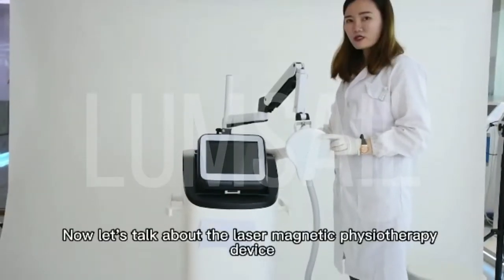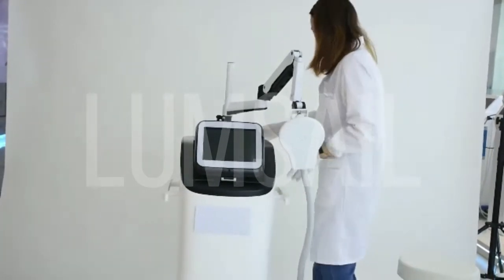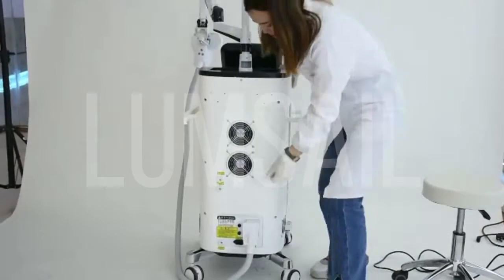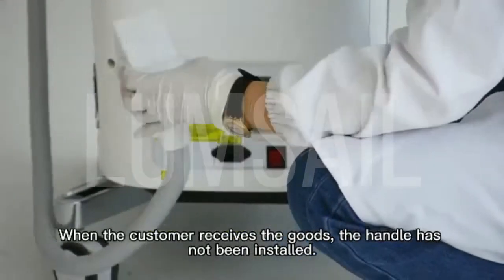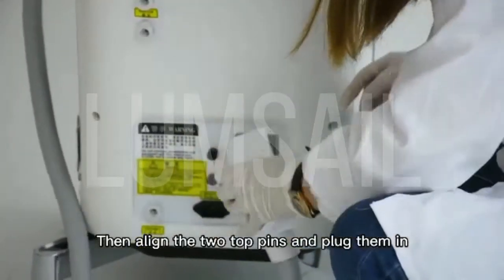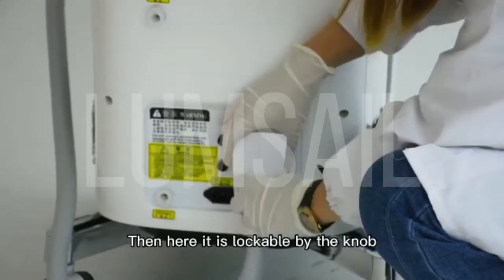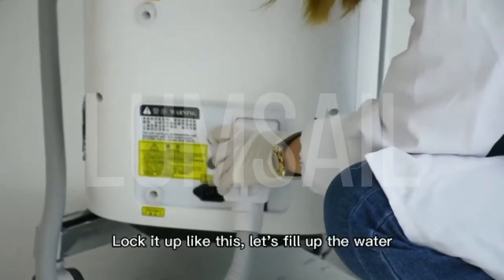Now, let's talk about the laser magnetic physiotherapy device. When we receive the instrument, we first install the handle. When the customer receives the goods, the handle has not been installed. There are two thimbles here when installing — align the two top pins and plug them in. Then here is lockable by the knob. Lock it up like this.